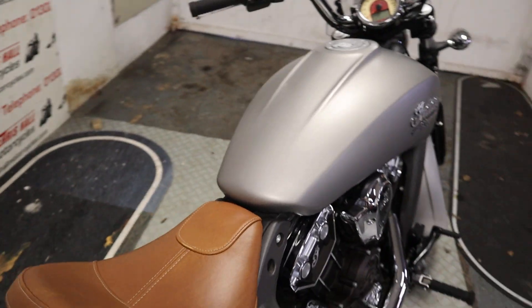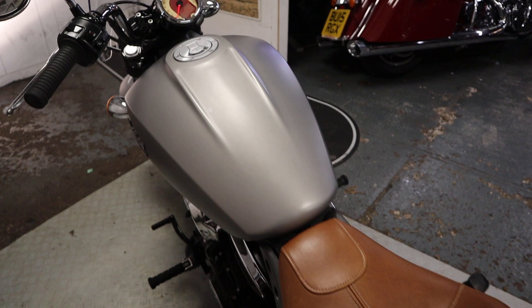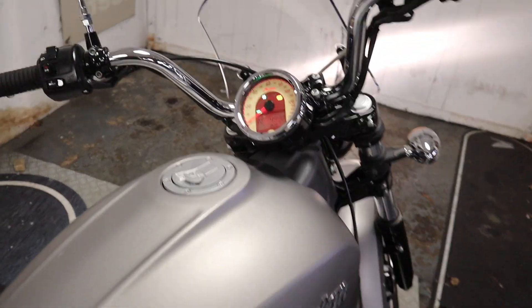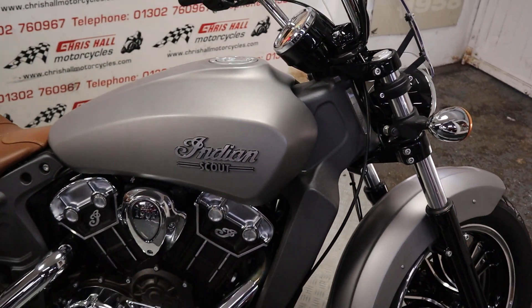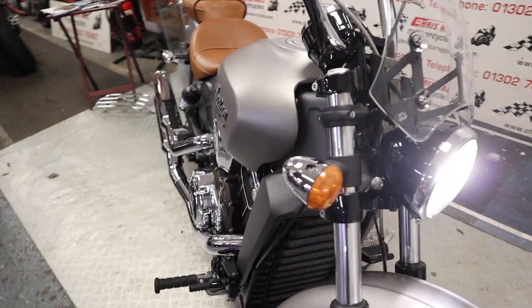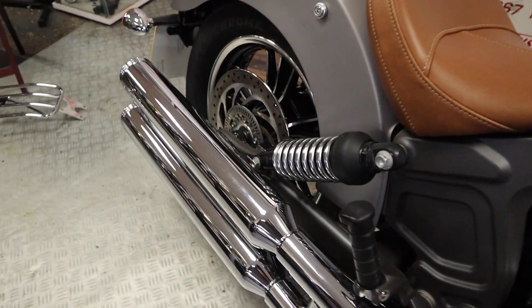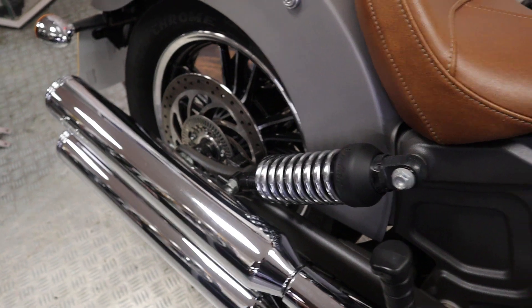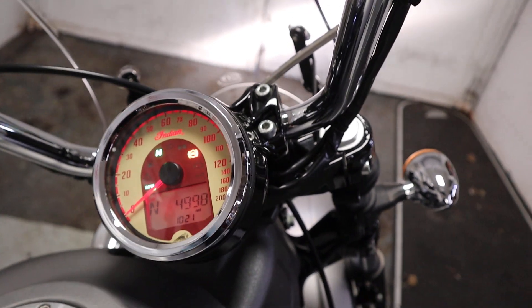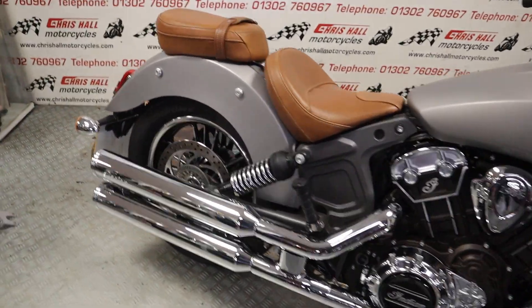Let's just do a cheeky start-up on this bike, because they do sound good, these Indians — they always sound real nice. So we'll just put some life in it and let it find its feet.